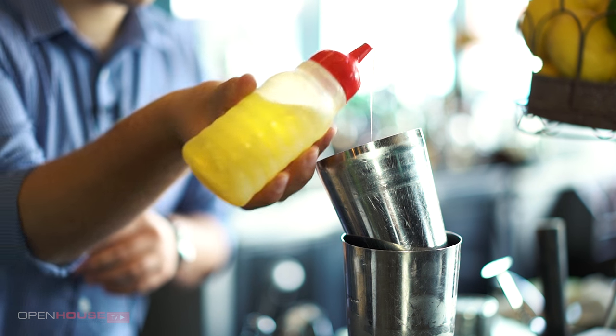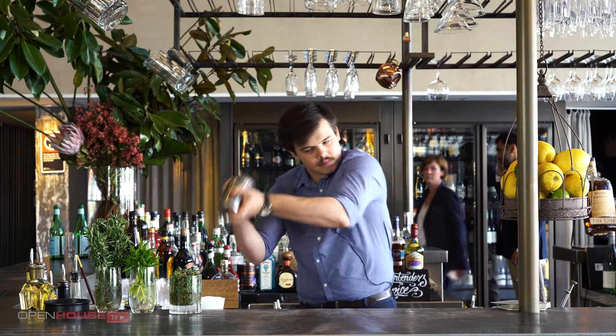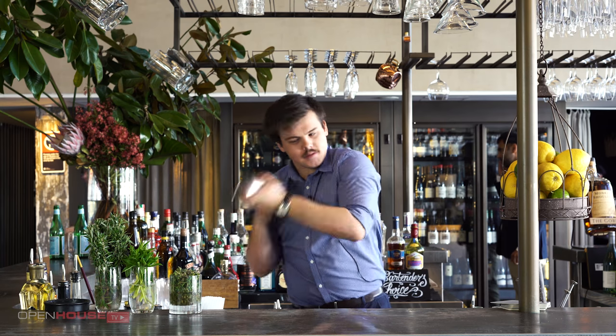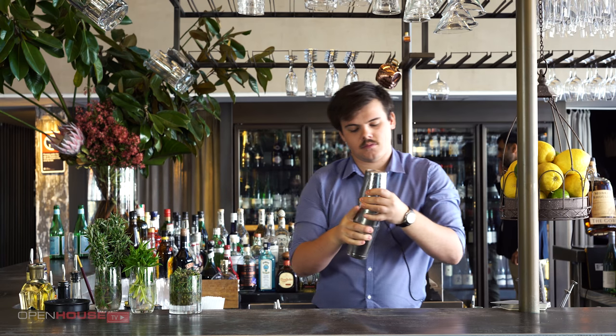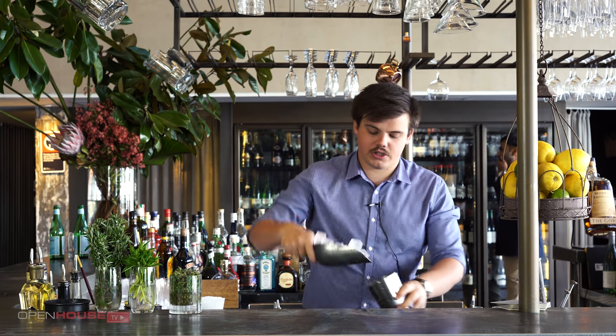Splash of egg white. Give that a dry shake. Shake with some ice.